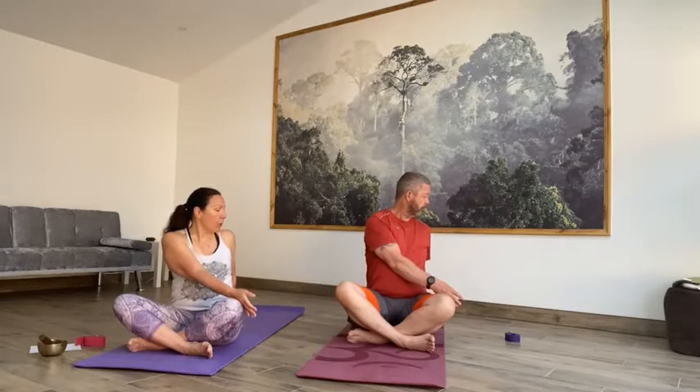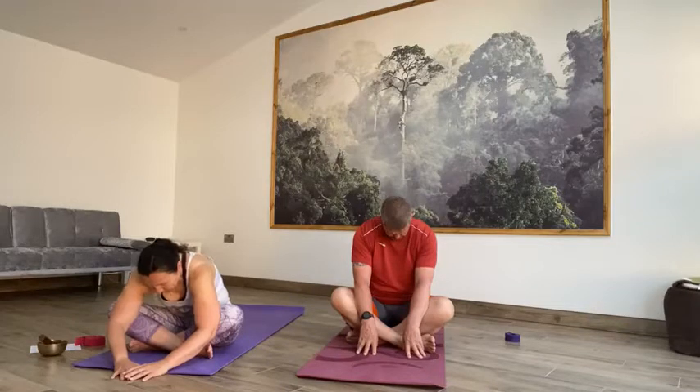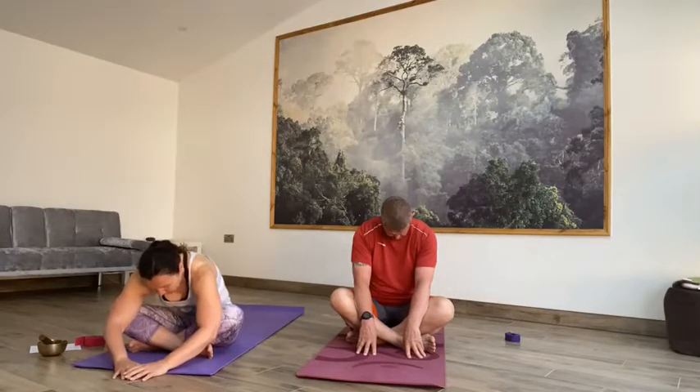Take an inhale and then exhale, twist around to the right — right fingers behind, left hand behind your right knee, taking your gaze all the way over your right shoulder. Relax the legs, the knees, sit up tall. Take an inhale and then exhale to centre. Inhale, lift and then exhale with the hands back out in front. Upper body relaxes down towards the floor, relax the head. On the next inhale, lift your gaze, move the hands back towards you.